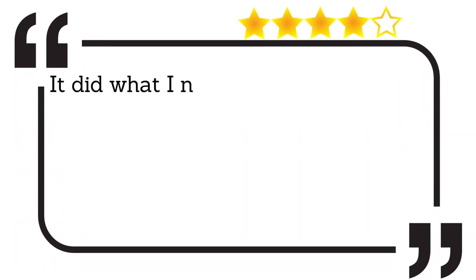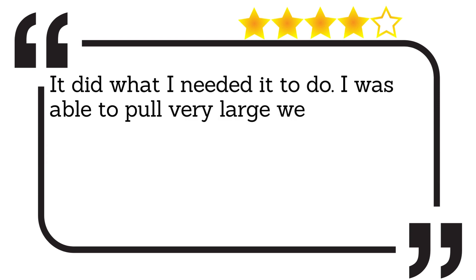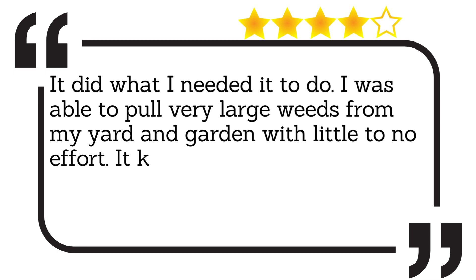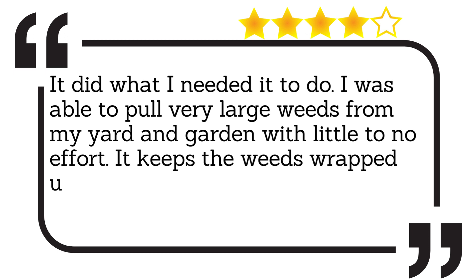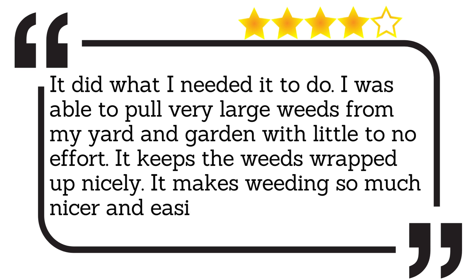It did what I needed it to do. I was able to pull very large weeds from my yard and garden with little to no effort. It keeps the weeds wrapped up nicely. It makes weeding so much nicer and easier. I love this thing.